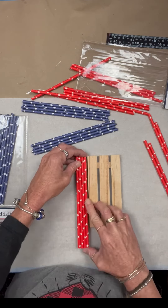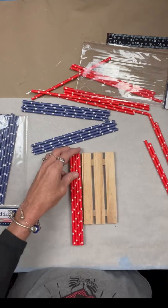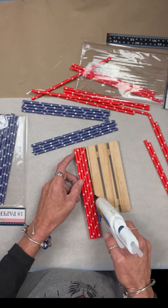Hey folks, this is Tracy with Scrappy's Rustics. We're going to make a cute American flag today using this wood palette.